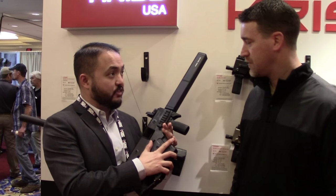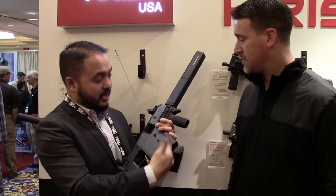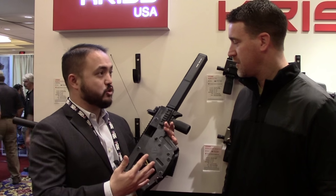It is the serialized part — the lower receiver — so it's still a firearm. But everything is enclosed inside the lower: the magwell, the bolt assembly, the barrel — it's all in here. So it's a really quick swap.